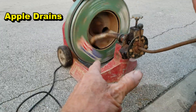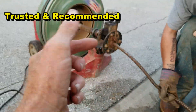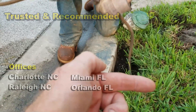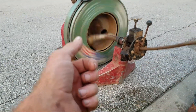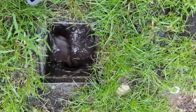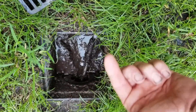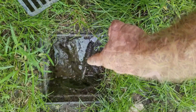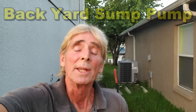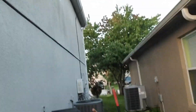Hey, good morning, Chuck here with Apple Drains. You've seen us use our drain cleaning machine where we clean the French drain and the downspout drain - it's a very useful tool we use quite frequently. Today we're in Sanford, a little suburb of Orlando, Florida, and we're installing a backyard sump pump a little differently than what we normally do.